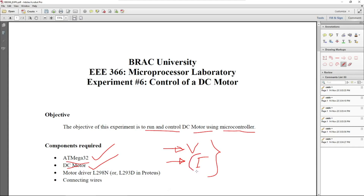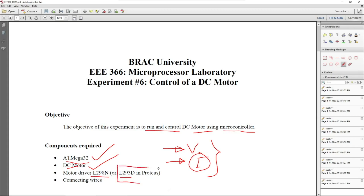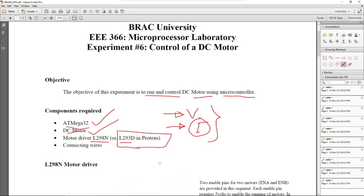We need a motor driver, and there are different types available in the market. L298N is one of them, which you will probably use in the practical lab at BRAC University. However, in Proteus, I noticed that L293D is more reasonable to use because L298N is not directly available — though L298 is available. L293D in Proteus is more reasonable, so we will use that.